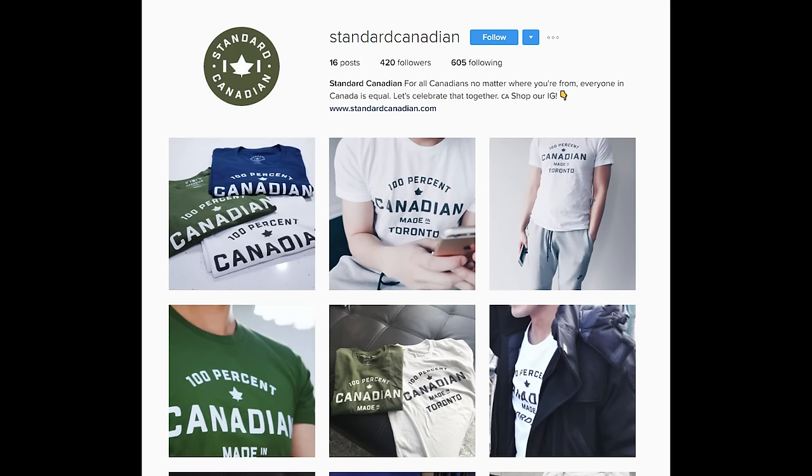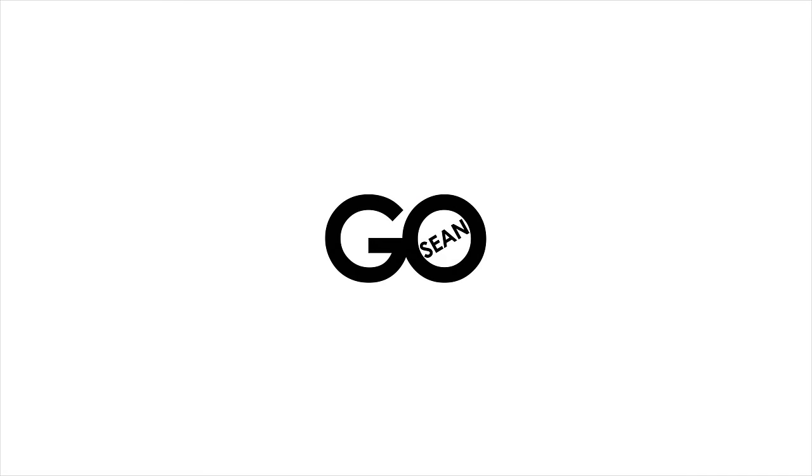Be sure to check out their Instagram account — they feature t-shirts with customizable cities or countries. I was born in Toronto, so they customized this shirt to have the city name here. But if you are from another city like Montreal, Calgary, or Vancouver, they can customize the t-shirt to feature your home city on the bottom. Be sure to give them a follow on Instagram. Until next time, thank you guys for watching, and I'll see you in my next review coming soon.